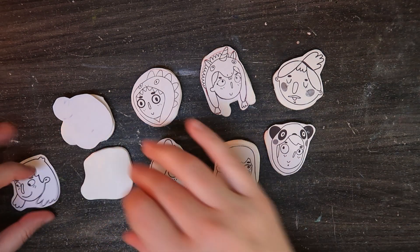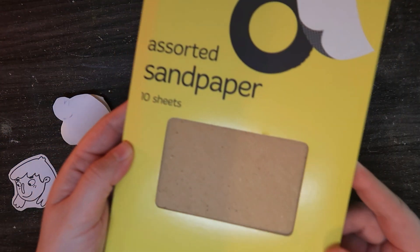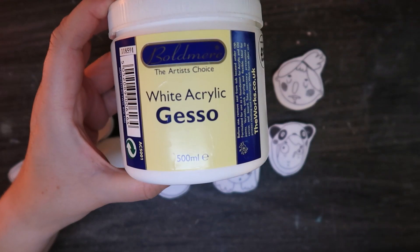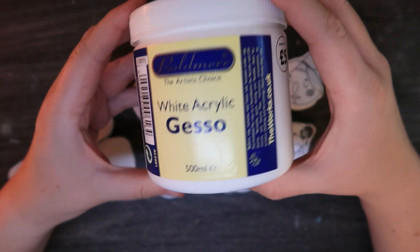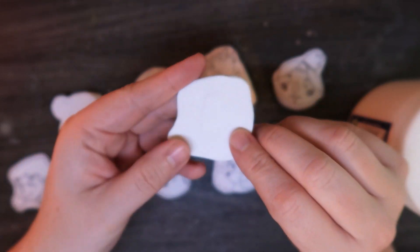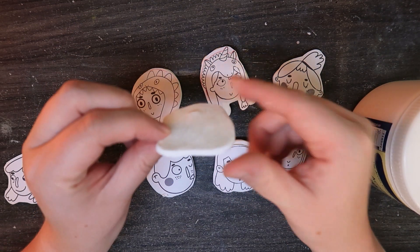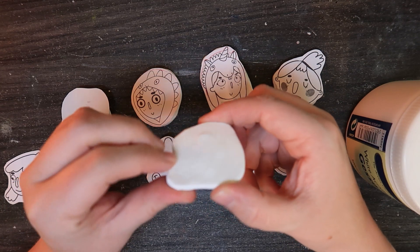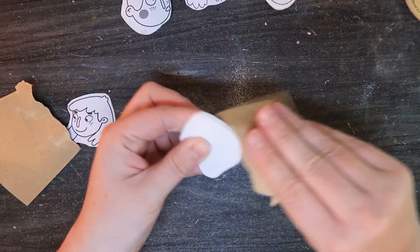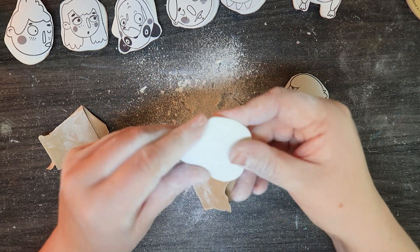They're quite smooth but I watched another video where they sandpapered them, so I have some sandpaper here and I'm going to give them a little sand. Then I'm going to use this gesso to give them a coat — maybe another coat tomorrow if they're dry — just to give them a coating so the paint doesn't soak in as much.